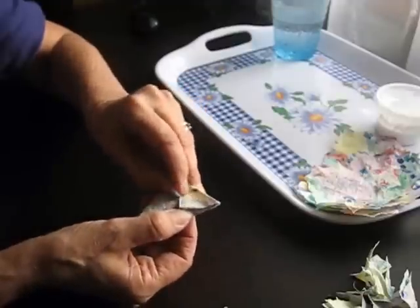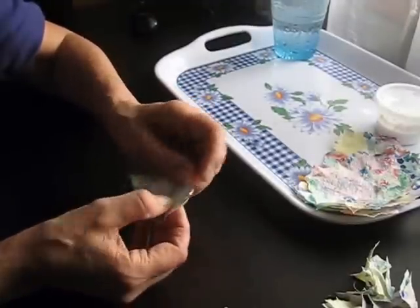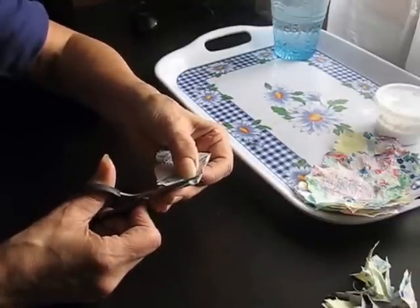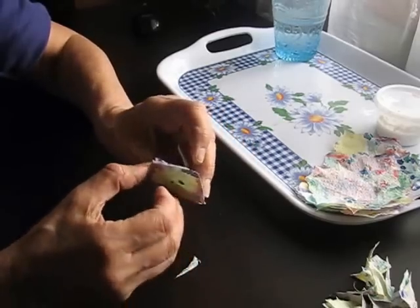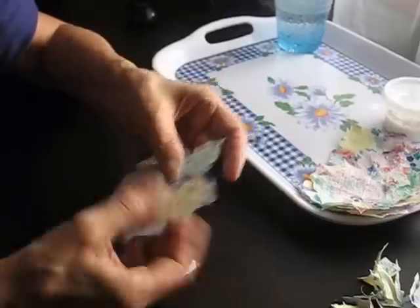See how I cut them? That one wasn't in line with the others so I just rounded it off myself, which wasn't a great job but it still looks alright.